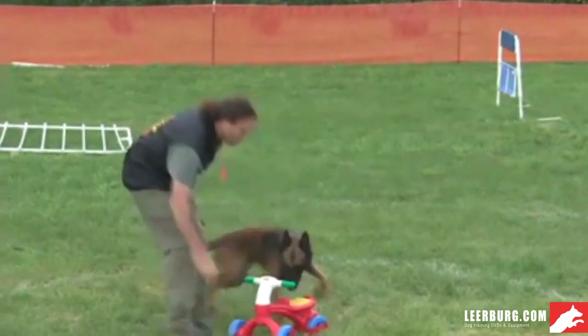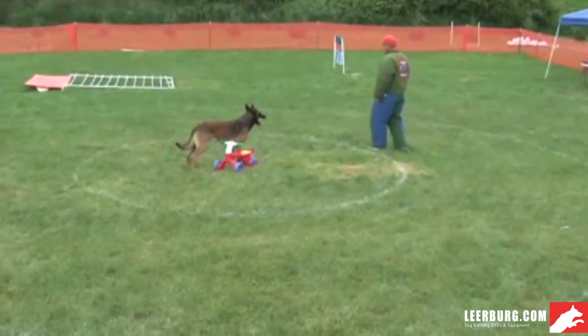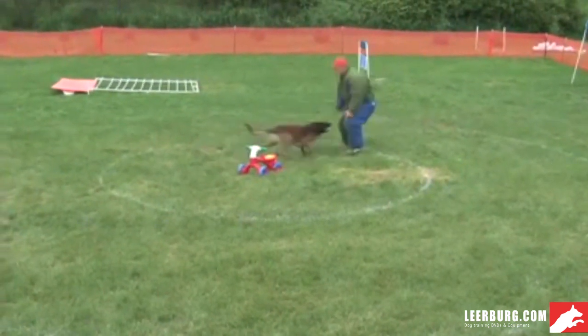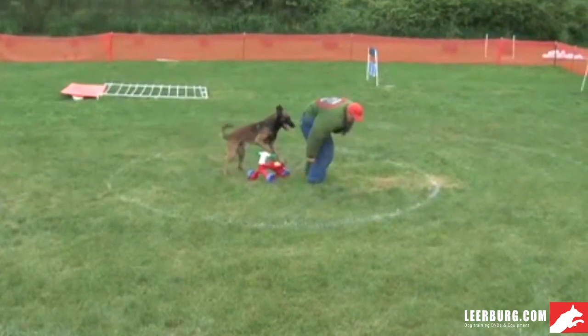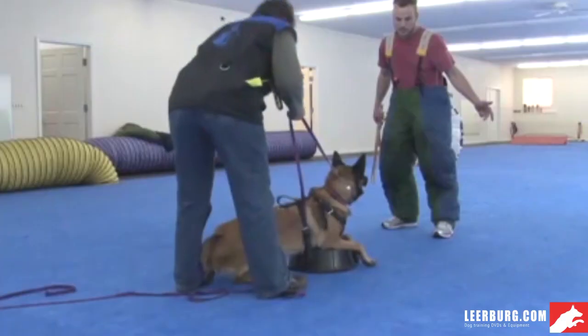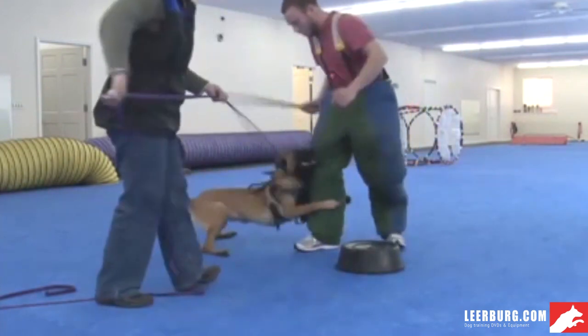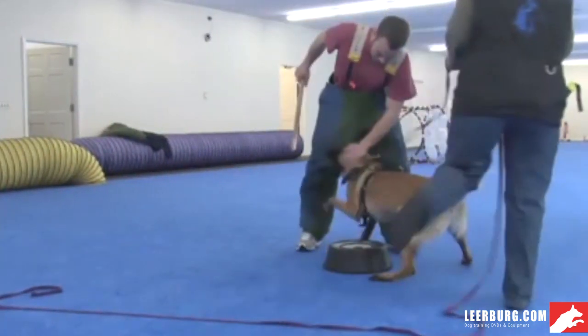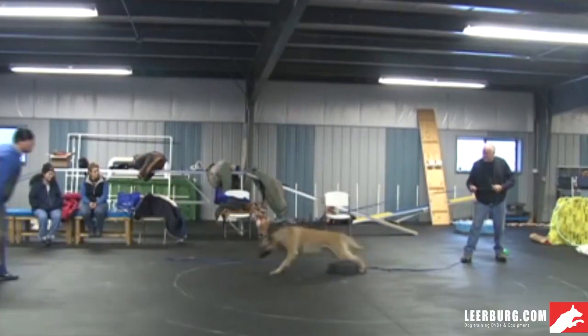One of the most difficult exercises to train in all dog sports is the object guard in ring sports. This is the only biting exercise where the dog is left alone and must make the decision of when to bite and when to out after biting. The handler is out of sight and there are no commands.